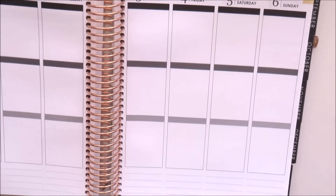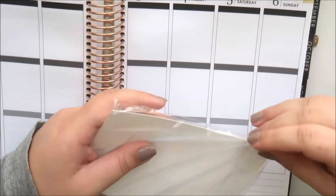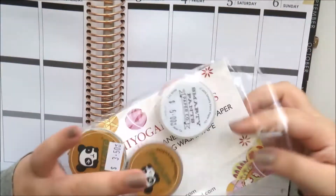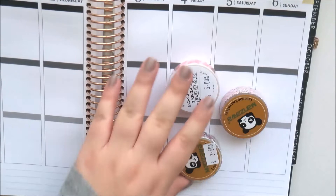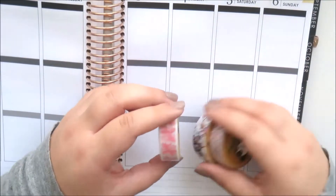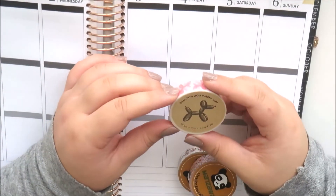That was my entire Erin Condren order. Next I have some washi tape to share. The first shop I ordered from is Chiyogami Designs, which is probably my favorite Aussie store for washi tape — Chiyogami Designs dot com. She has heaps of different brands and all sorts of fun stuff.